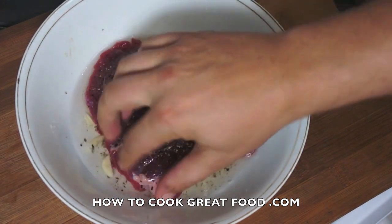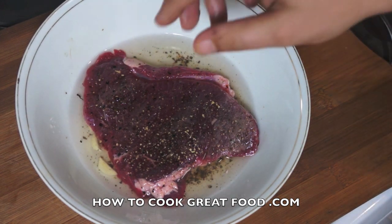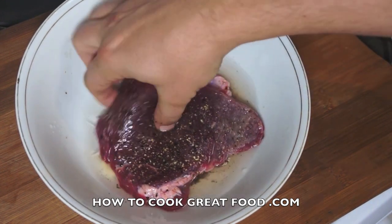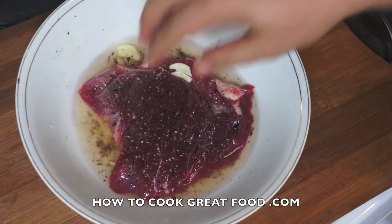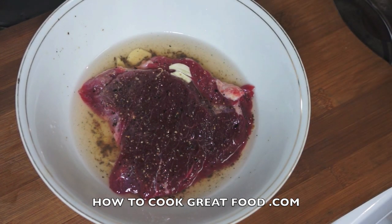You want to cover it really for about two hours, but not more than that — so an hour, two hours — because it will start to cook. You can already see that the alcohol is changing that red to a gray. So cover it up in the fridge for one or two hours. I'll be back and we're gonna slam that on a hot plate — it's gonna be absolutely delicious.